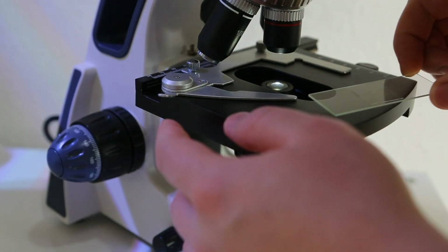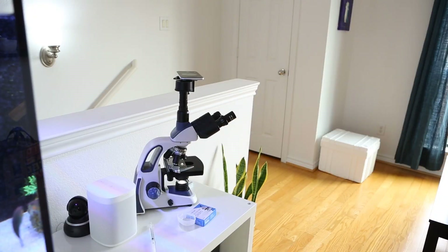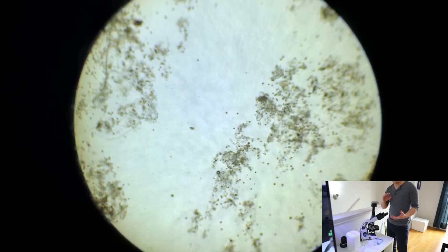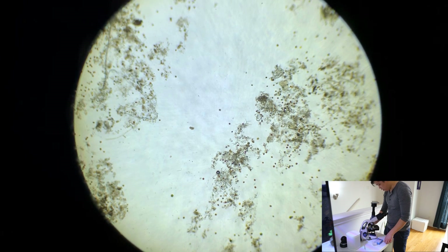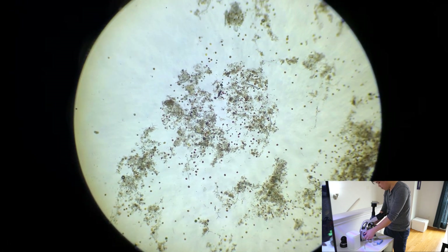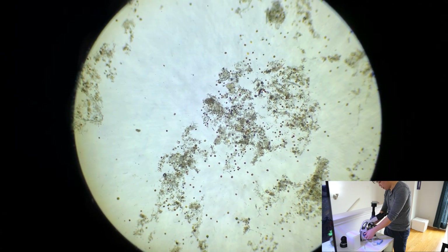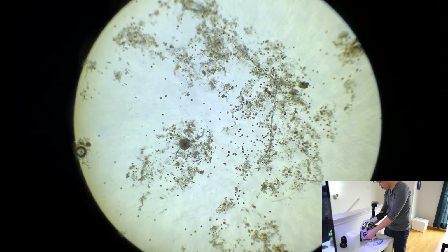We're going to start off at 40x and see how that looks. I've got the sample loaded up — let's just see what we've got inside the microscope. We can already see that there's lots of movement there. I'd venture to say that those are actually dinos for the most part. It's interesting because it's not really apparent in my tank that I have dinos, because the sand and rocks look pretty clear, but these 50 micron socks will pick up just about anything that's small and floating in the tank. Let's zoom in on one of these clusters.